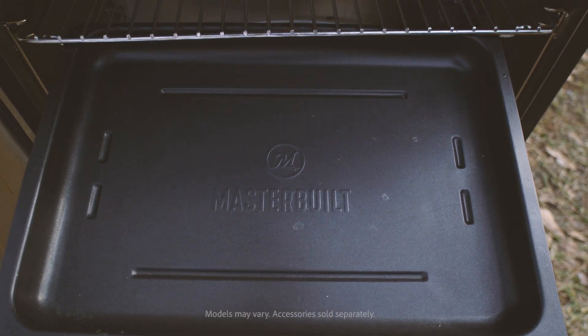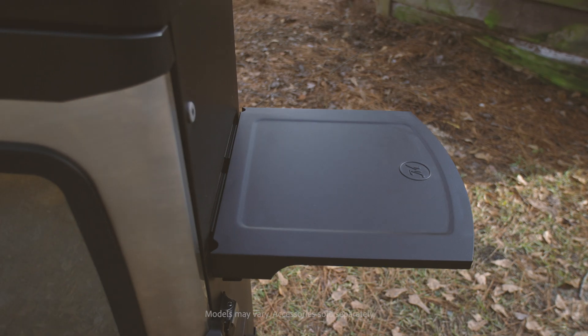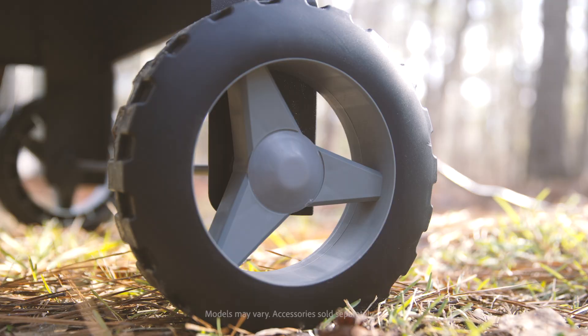The MES 400 is accessory-ready, so you can easily attach additional meat probes, side shelves, disposable pans, and more.